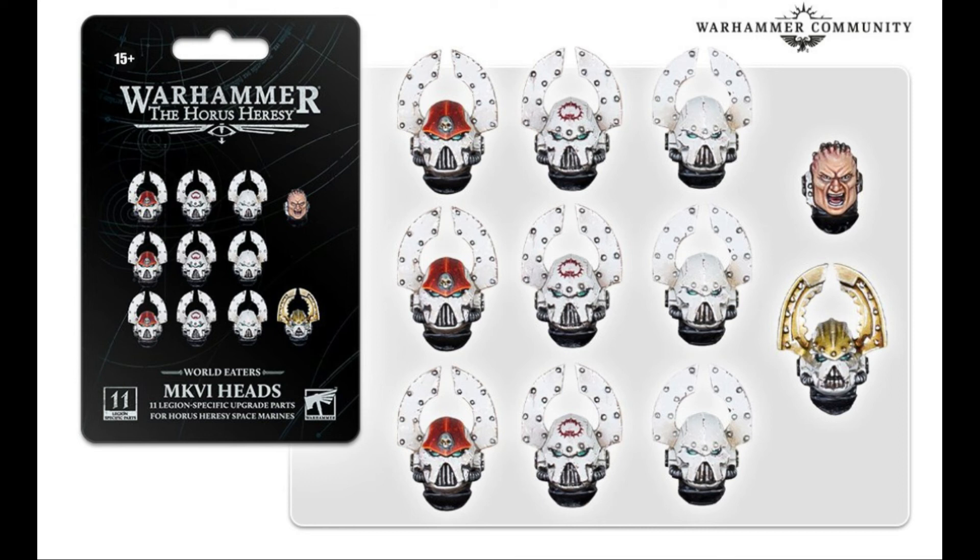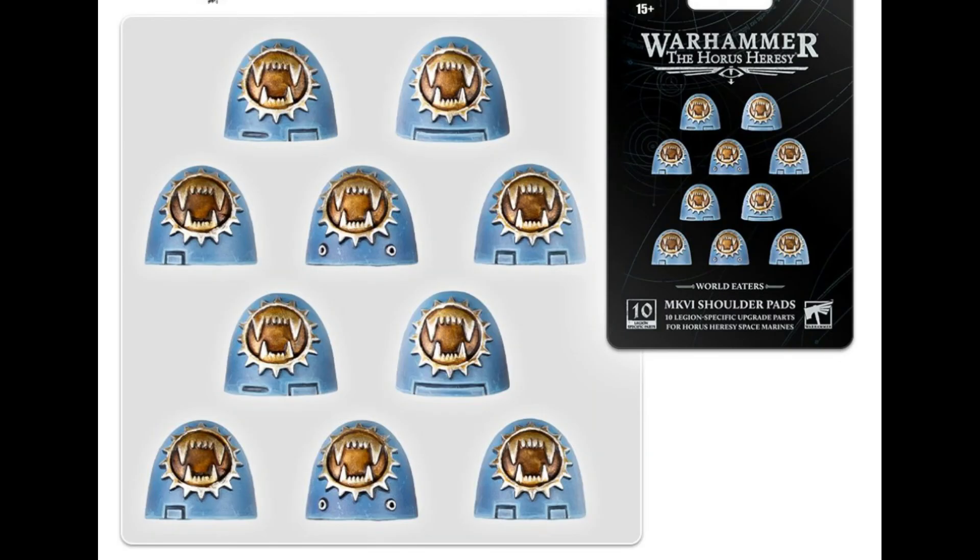The Butcher's Nails look fantastic from what we can see — they look really nice. But yeah, the big grin is a bit weird. The pauldrons are nice, very simple, as have been most of the Mark VI releases. I'm a little picky — a little bit of inlaid detail in the middle wouldn't have hurt, but other than that they're World Eaters symbols on pauldrons.